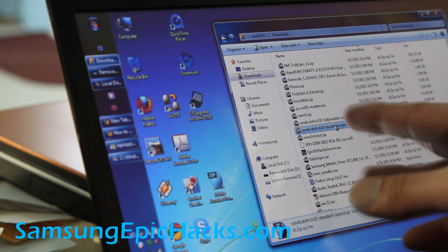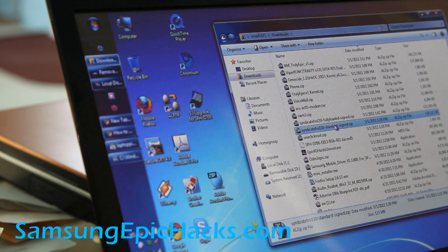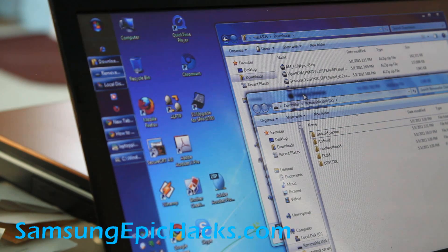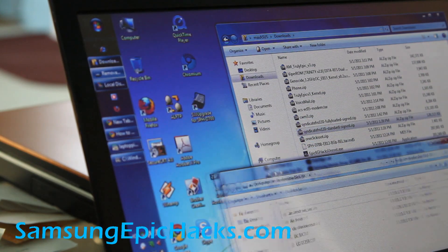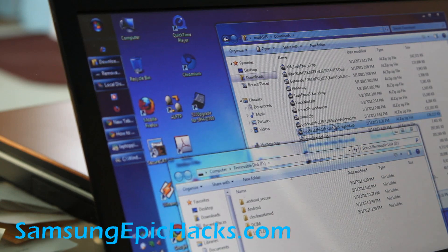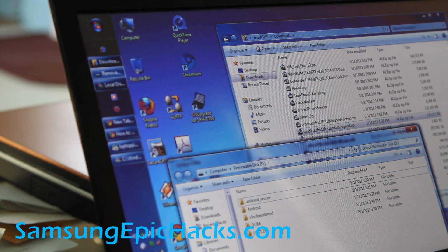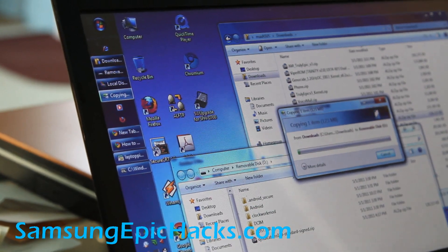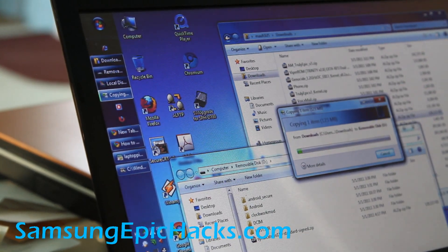You'll want to download the Syndicate, the latest standard zip or the fully loaded. I have it right there. This is my Samsung micro SD card — copy it over to the root directory. I've copied it over.